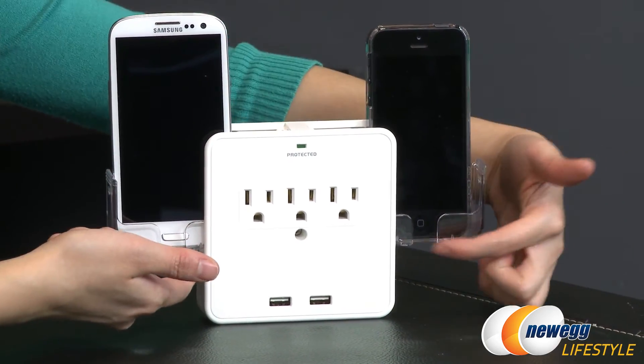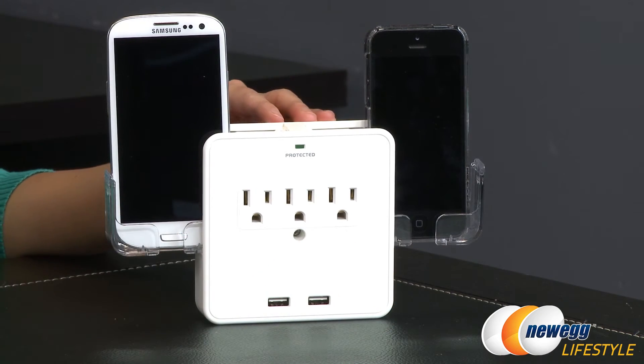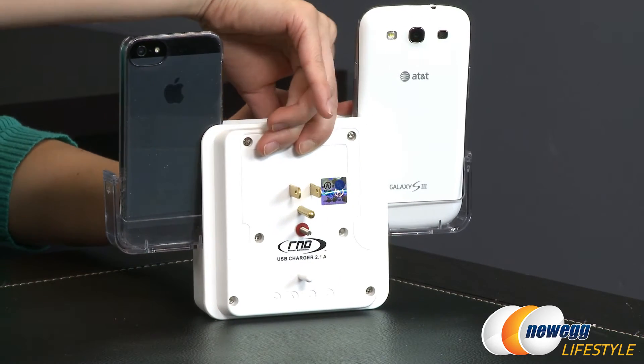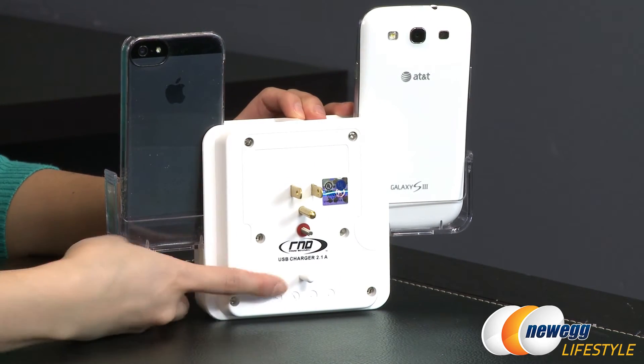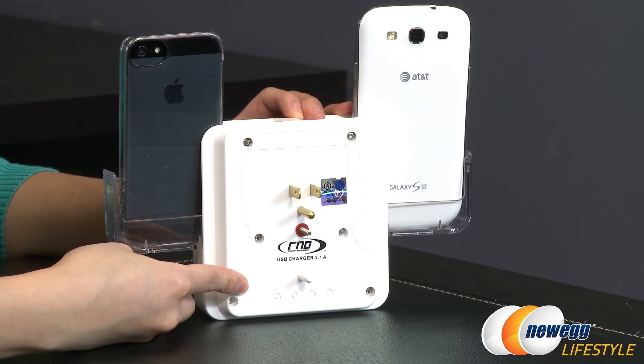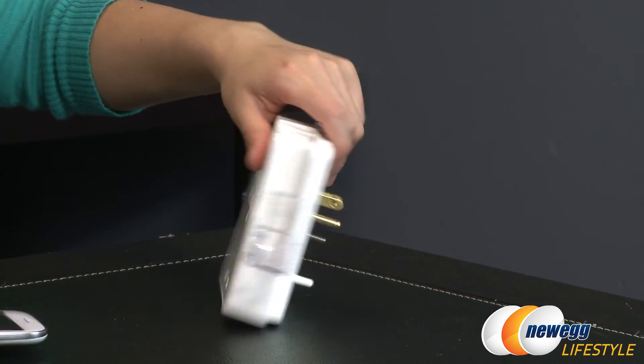You can have both devices charging at the USB ports on the bottom. Let me just flip it around real quick — looks like it's got ears, how fun! Just want to mention that this power station mounts into any 2-socket outlet.